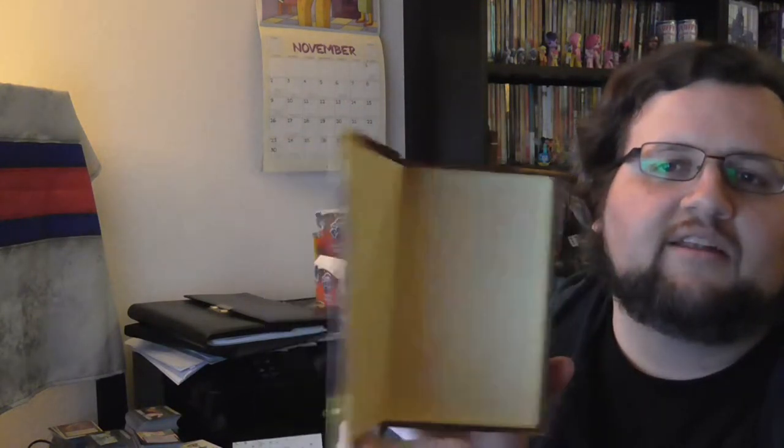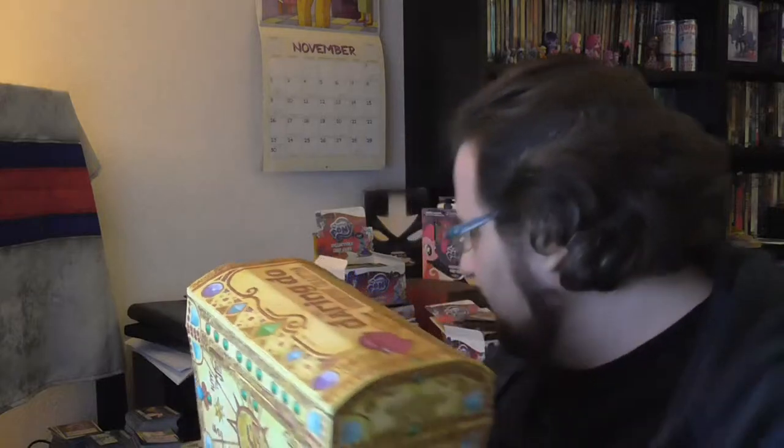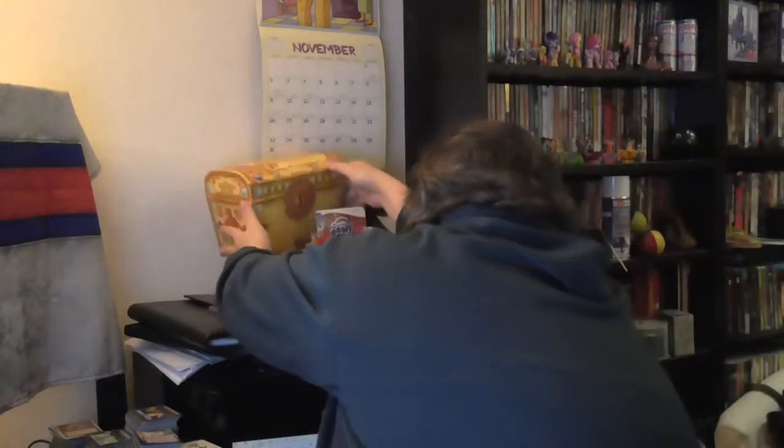The fourth thing inside is this little box — it's like a book without anything in it. There was something in it, though. I already took it out and put it on my cupboard. It's this little Daring Do figurine. She was in here, and she is now on my mantelpiece as well. That's where she belongs.